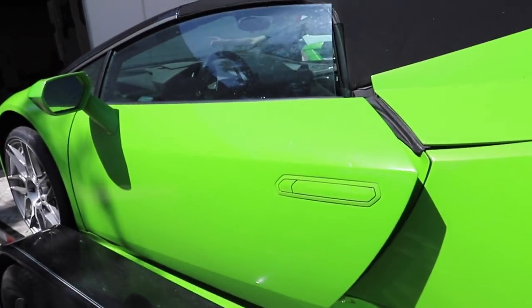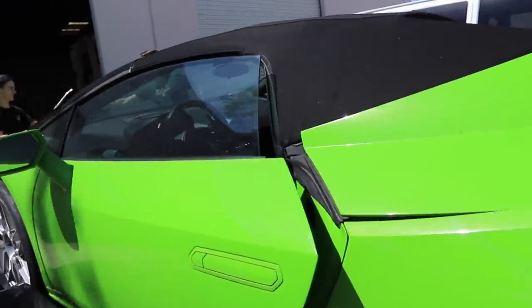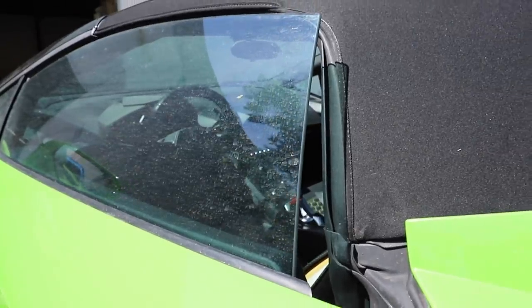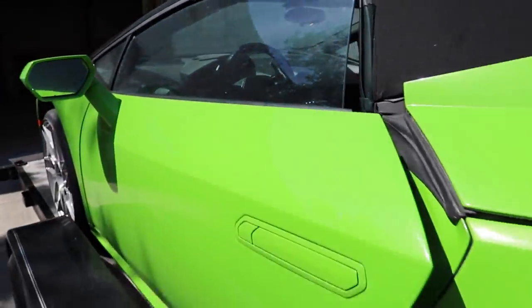But with this one the window-down switch is in the center console, so we have to try and reach for it, and then if we can hit it we can get the window down and jump in and drive off.